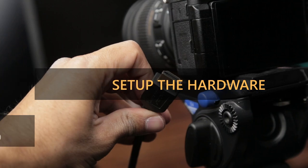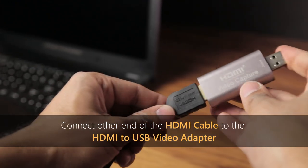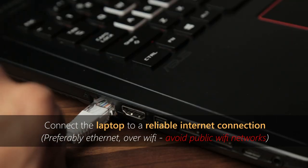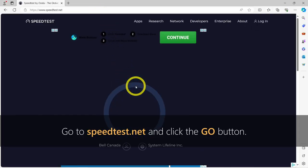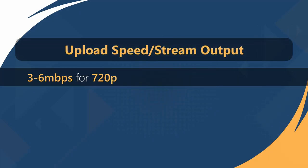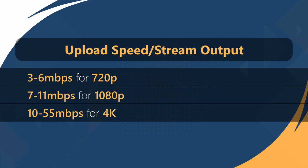Now let's set up the hardware. Simply connect one end of an HDMI cable to your camera and the other end to the HDMI to USB capture device, then plug the capture device directly into your computer's USB 3.0 port. Ensure your laptop is connected to a reliable internet connection. Visit speedtest.net and click Go to initiate a speed test and take note of the upload speed. For a smooth streaming experience, target 3 to 6 Mbps for 720p, 7 to 11 Mbps for 1080p, and 10 to 55 Mbps for 4K. Adjust your OBS Studio output quality settings accordingly.